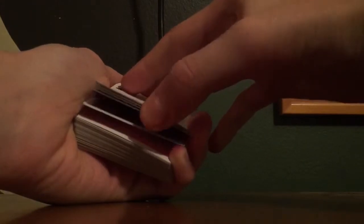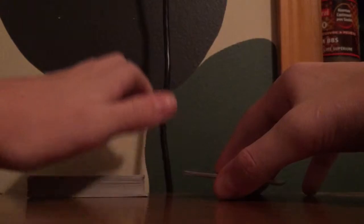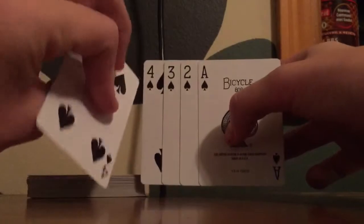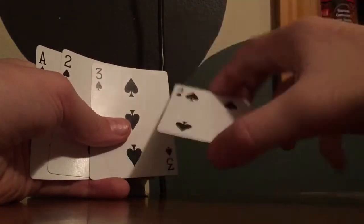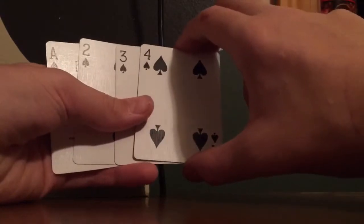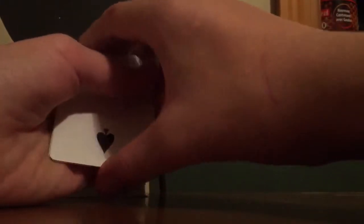After you get a pinky break, you're going to pick these cards up, not showing them that they're pink or a different color, and put them on top like this. So I have the blue card right here with the pinky break. I pick it up and lay these cards down without showing they're a different color. The order is now ace, two, three, four, and then the blue four of the other color — and these are pink.